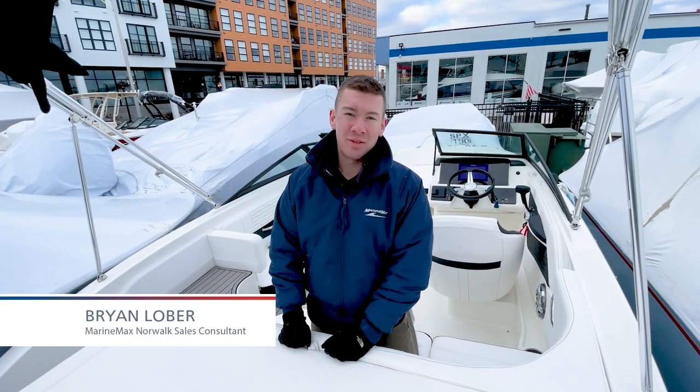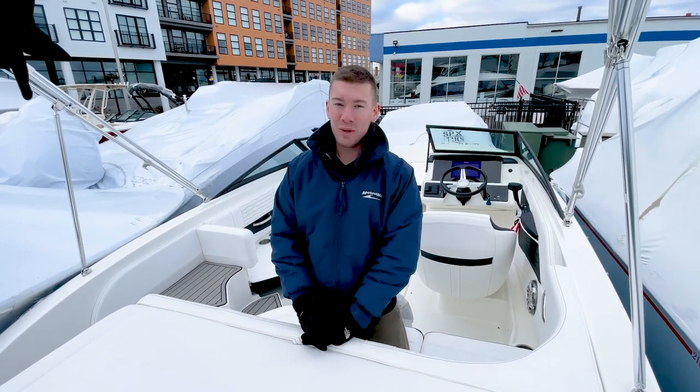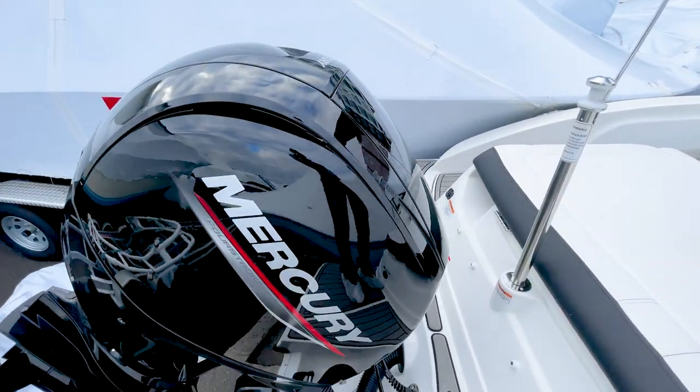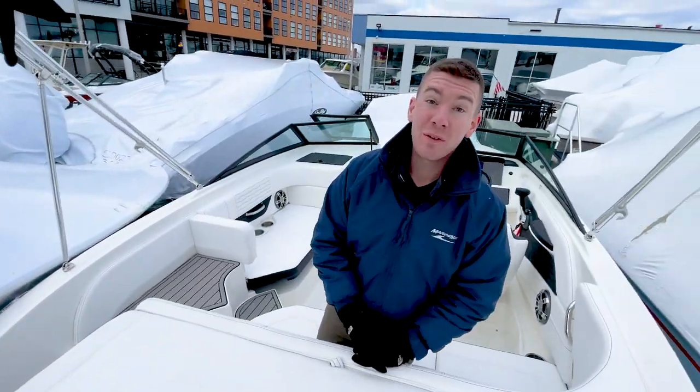Hi, I'm Brian Loeber. Welcome to MarineMax from Norwalk, Connecticut. Today, we're in the cockpit of an all-new 2023 Searide 190 SPX with the outboard. We brought this baby in fully loaded. We have the 150 horsepower Mercury outboard, which is the top power level for this 19-foot Searide. Let's come aboard and take a look at some of my favorite features.